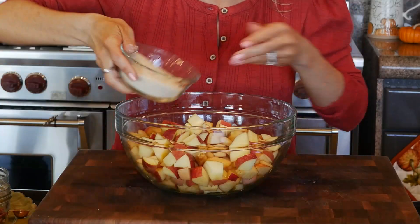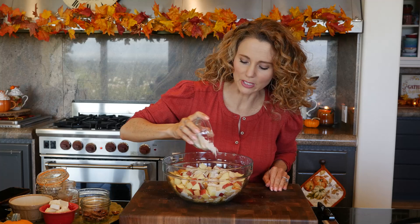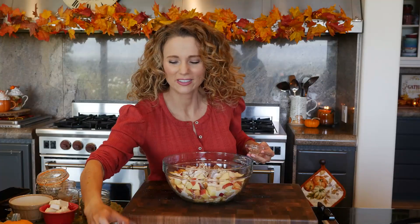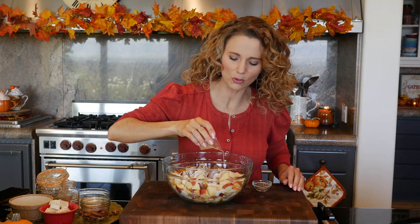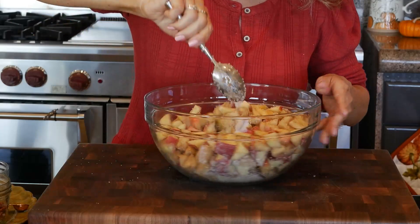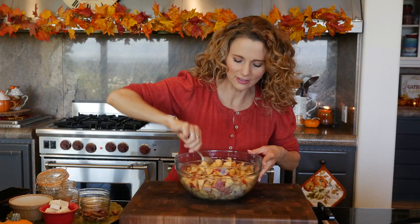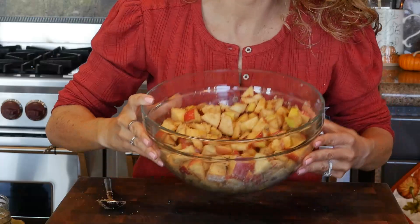The filling ingredients and topping ingredients are very similar, so you repeat a few of the same ones. For the filling, start with sugar, then a little bit of flour - you can easily make this gluten-free using oat flour, though I'm using regular all-purpose today. Add cinnamon - a little or a lot - and finally lemon juice, fresh or bottled. Give everything a good toss so all the apples are evenly coated with sugar and cinnamon over every piece.